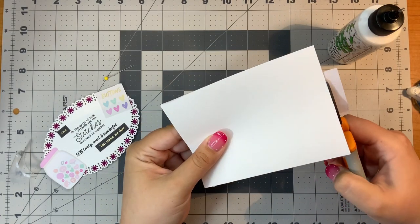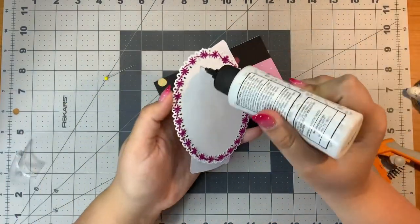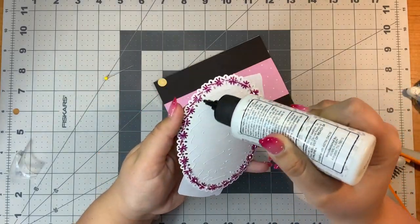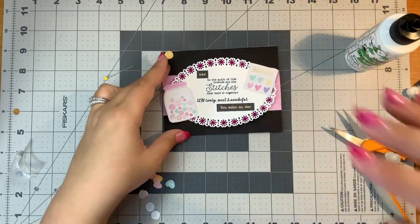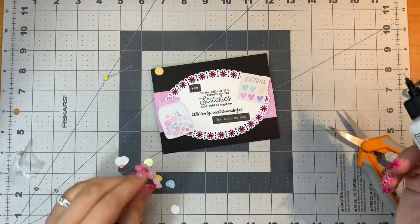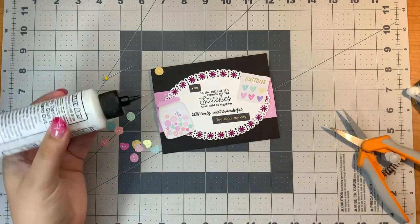Now for the real stitched card — here I have a stitched oval and I have several other little pieces that I added from the card kit to my stitched oval. The stitched oval die is from Spellbinders and I couldn't resist using the stamp set and stamping right on the oval and adding all of these sweet little sewing things to the card.